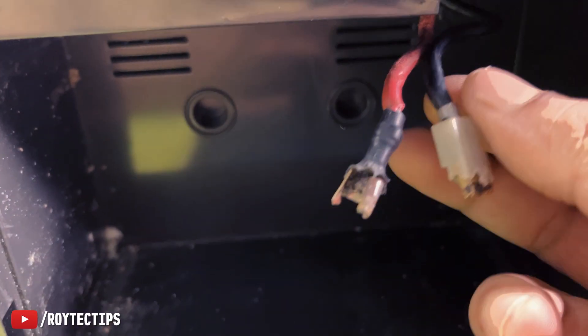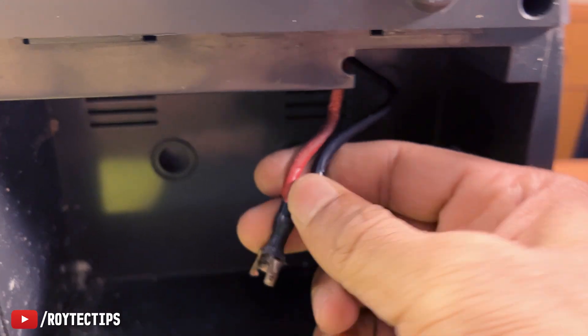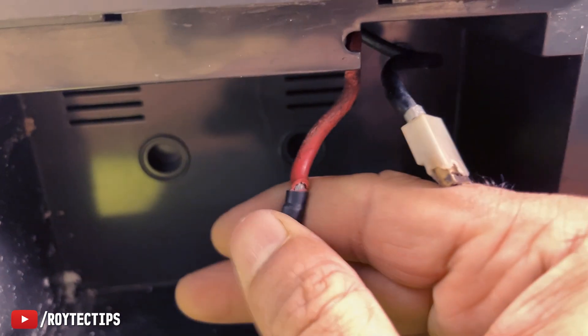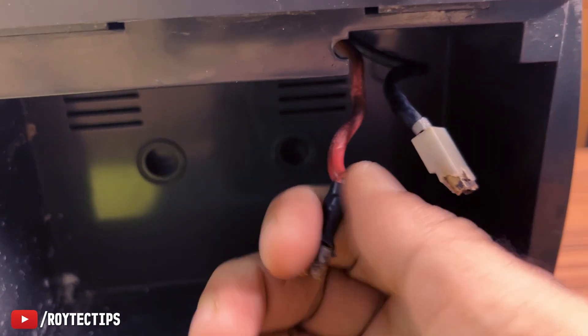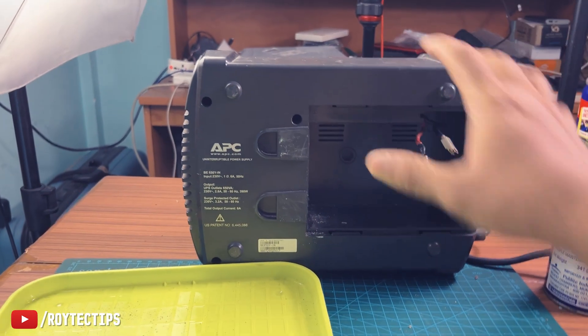Both of these battery disconnect terminals are damaged, so you probably need to replace those two terminals. And the wires are not in good shape — you probably need to replace the wire too. So let's open it, I'll open this UPS.